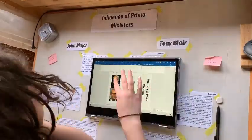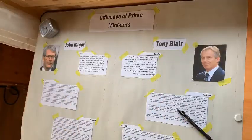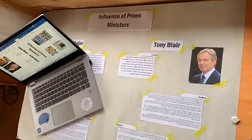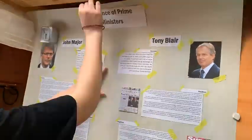Then I got on with printing off some of the images for my project. I had all the text done, and then basically just filled in any blank spaces on the page with political cartoons and newspaper headings from the time of the certain event.